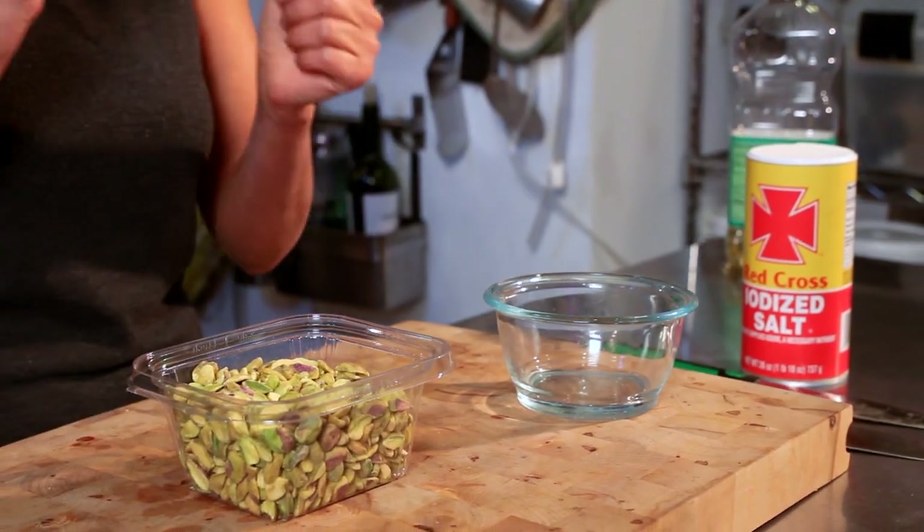I'm making a Parmesan-like Parmesan from pistachio nuts. I'm doing these raw because you can check out my raw dish, which is a zucchini pasta with ala keka, which is a tomato basil garlic sauce, with a pistachio Parmesan on it.